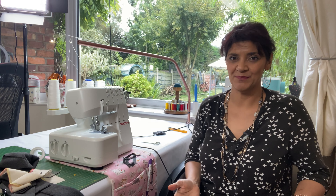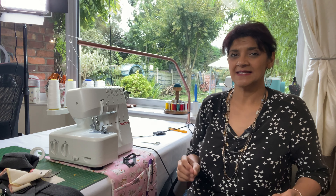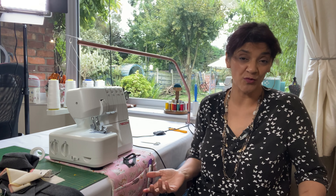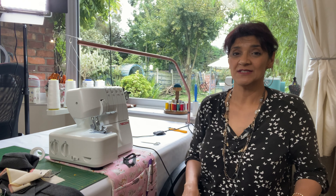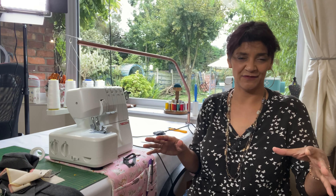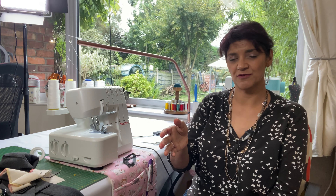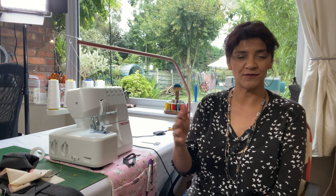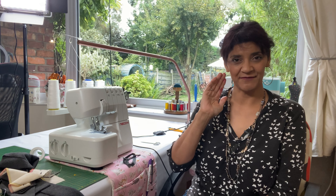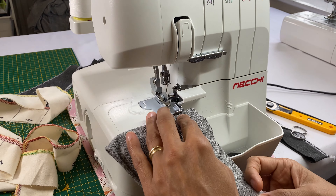That exercise was simple — just to show how easy it is to identify where a fault lies. In the real world it won't be just one tension disc at fault — it could be two, three, or all four. So I'm going to go through an exercise where the tension discs have been messed about. When working with any fabric, always set the differential feed correctly first so the fabric feeds straight through the machine.